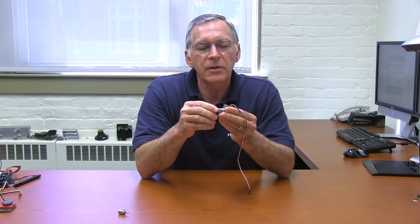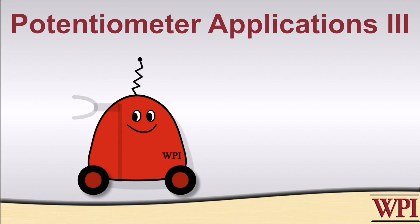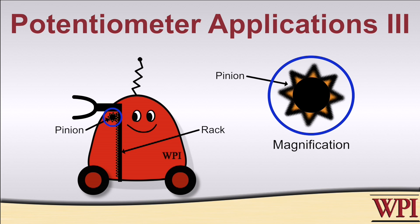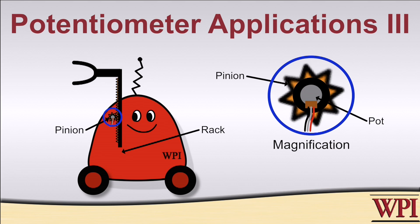So far we've been talking about pots that have a limited range of motion, about 270 degrees. There are also pots called multi-turn pots. They still have a limited range of motion, but it might be as much as 10 complete turns, so you'll sometimes hear the term 10-turn pot. For example, suppose you had an elevator mechanism on your robot — some tracked device that goes up and down, possibly driven by a rack and pinion system. You could attach the shaft of the pinion gear to the shaft of the 10-turn pot, and as long as the pinion gear didn't turn more than 10 complete revolutions, you could use that to figure out the position of your elevator mechanism.